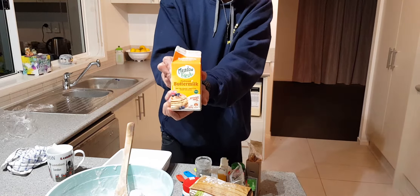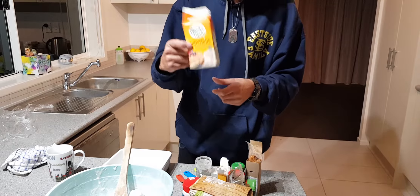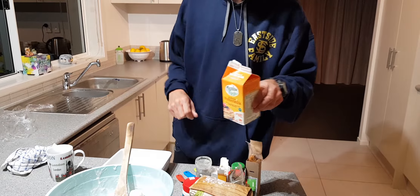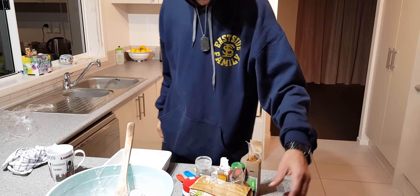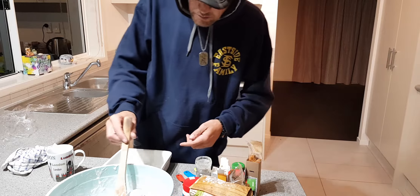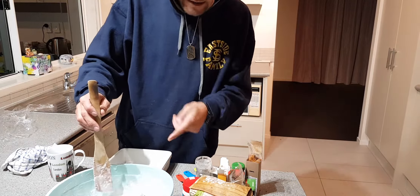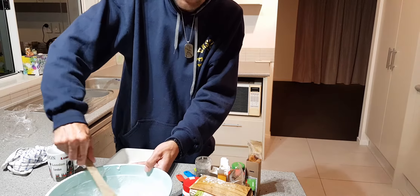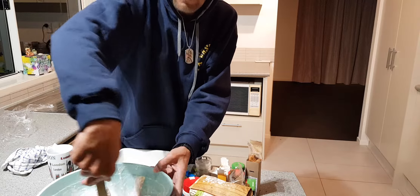In this bowl I've got my chicken and it's been sitting there for about four hours in buttermilk. If you can't get buttermilk, Pack'n Save's got it, but if you can't get it, a cup of milk with about a tablespoon of lemon or white vinegar will do the same trick. For every cup of milk just add a tablespoon of lemon or vinegar.